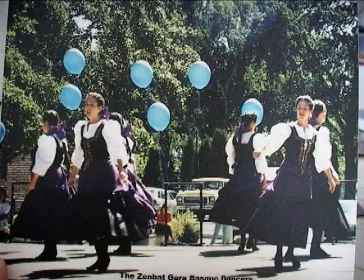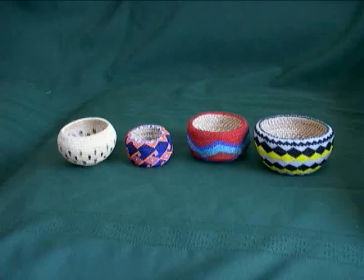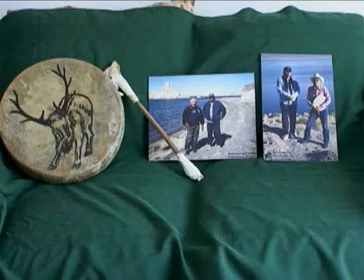There's two main groups, in addition to the ranchers of course, that have a real history here. And those are the Native Americans, particularly the Paiute, Shoshone, and the Washoe, and then the Basque. All of those groups have centuries-old folklore. They have music, they have foods, and of course they have basketry and other kinds of collecting of berries and songs, spirituality — you name it. It's all there.